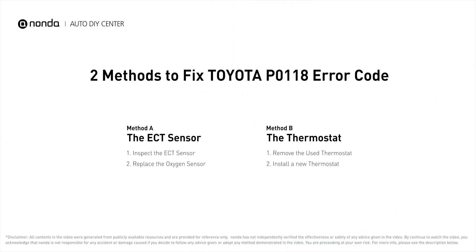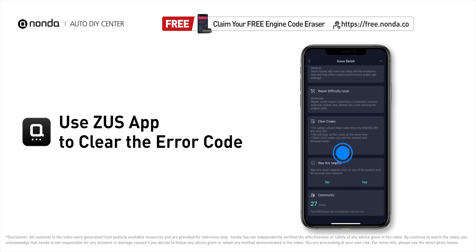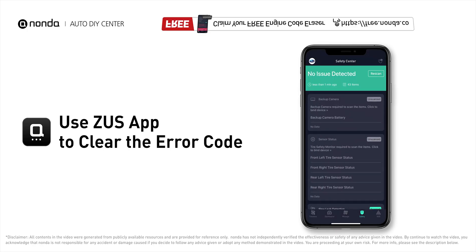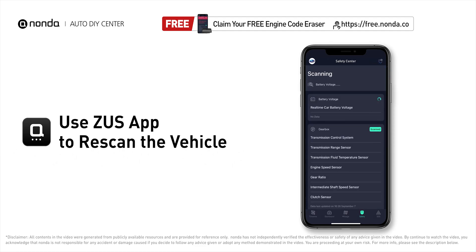So here are two of the most practical solutions to fix Toyota's P0118 error code. After the repair, you can use the Zeus app to clear the error code, and tap the rescan button one more time to make sure everything is fine with your vehicle.